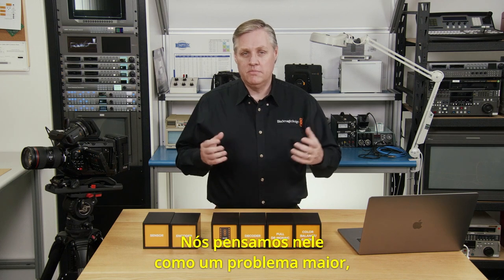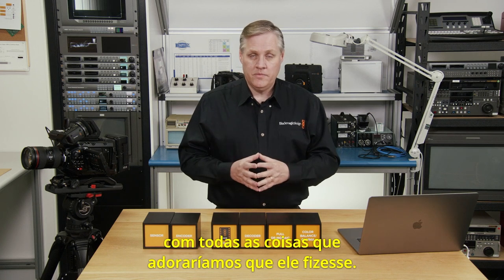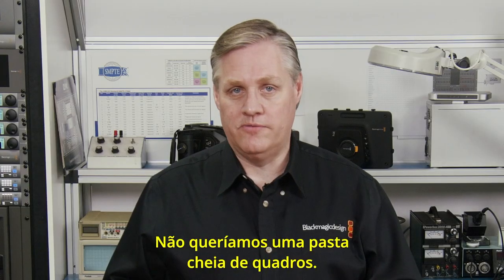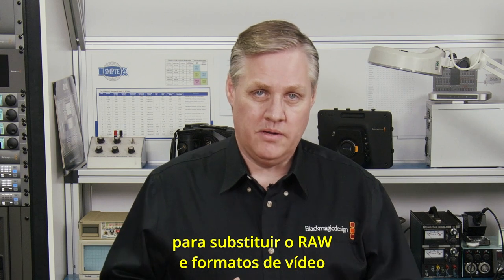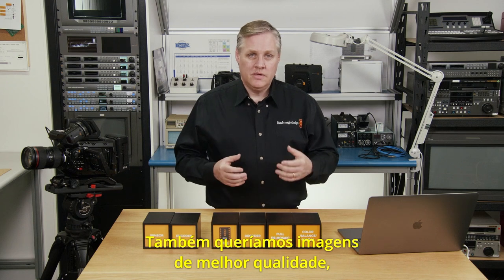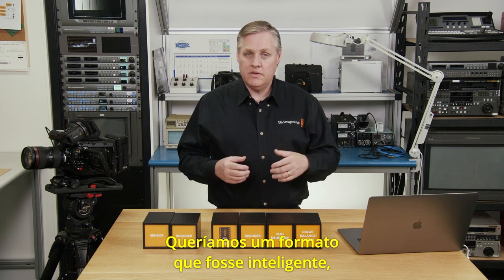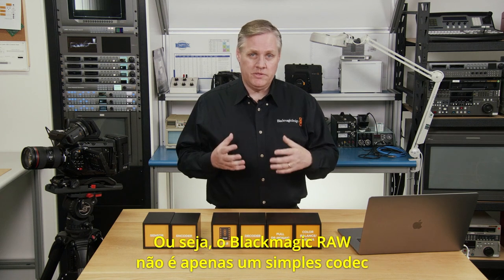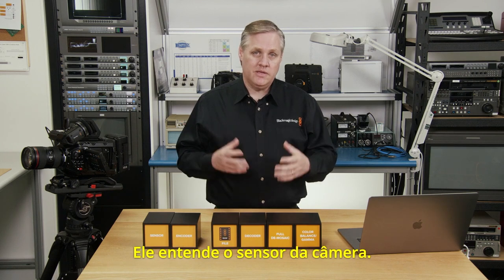I'll explain the design goals of what we wanted Blackmagic RAW to do. We thought about it as a larger problem and started to think about our wish list of everything we'd love for it to do. The biggest item: we wanted a single file for everything — we didn't want a folder full of frames. We also wanted a new format to replace both the RAW and video formats we'd already been using, plus better quality images even when running much higher levels of compression. We wanted a format that was intelligent and could understand the characteristics of both the camera and the sensor.